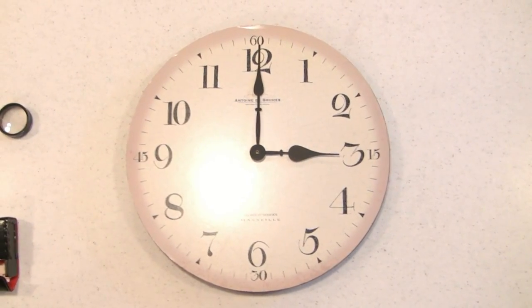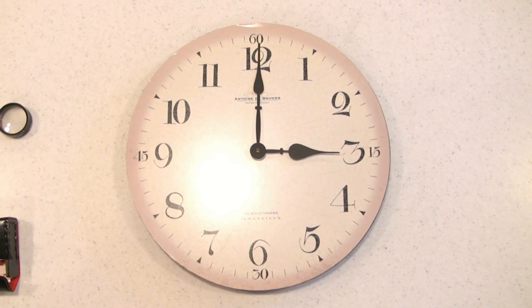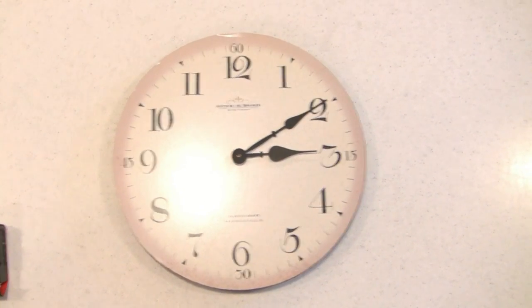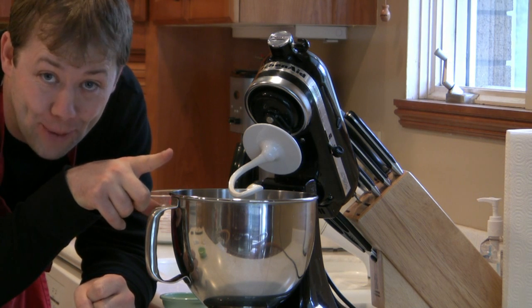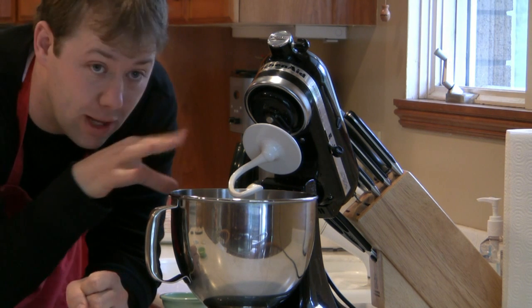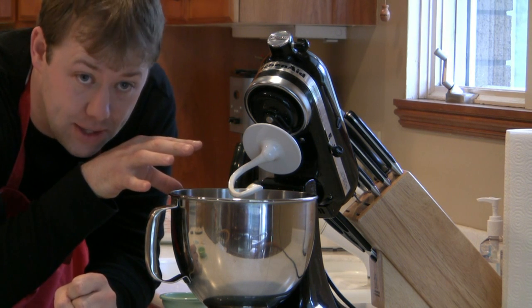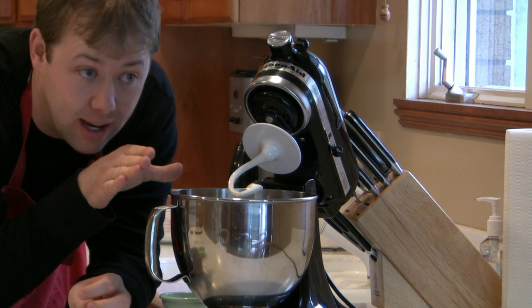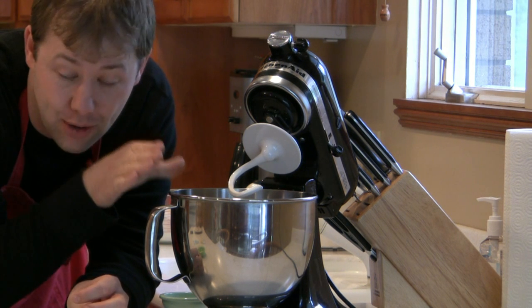Let that yeast find those sugar molecules and dissolve and work for about 10 minutes. So here's what's happening: right now the sugar is floating through the water. This yeast sees that and goes — that's food, like a dog that hasn't eaten in three days. It is attacking that sugar like crazy.